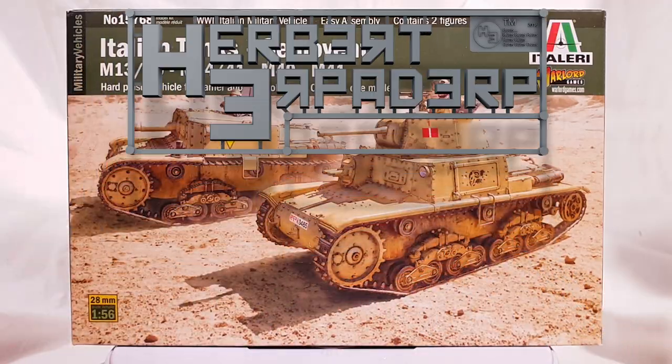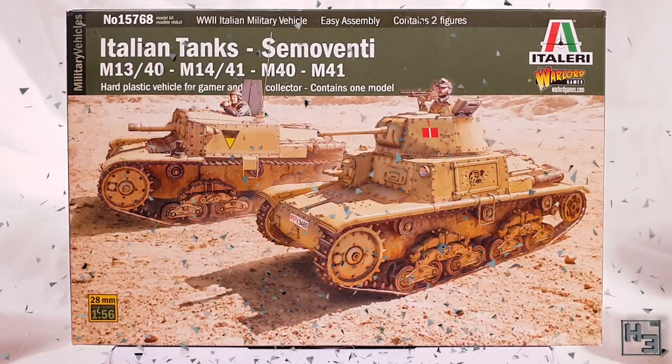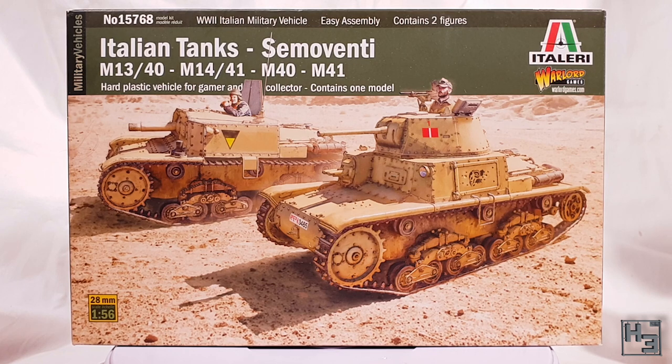Greetings. I am Herbert Erbaderp and today I'm going to build one of these Italian tanks. This is a 28mm or 1/56 scale plastic kit from Italeri and Warlord. There is also a Warlord boxing of this kit available, and the plastic should be the same in both boxes. This kit allows you to build one of four variants: the M13/40 and the M14/41 with the turret, and two versions of the Semoventi self-propelled gun.